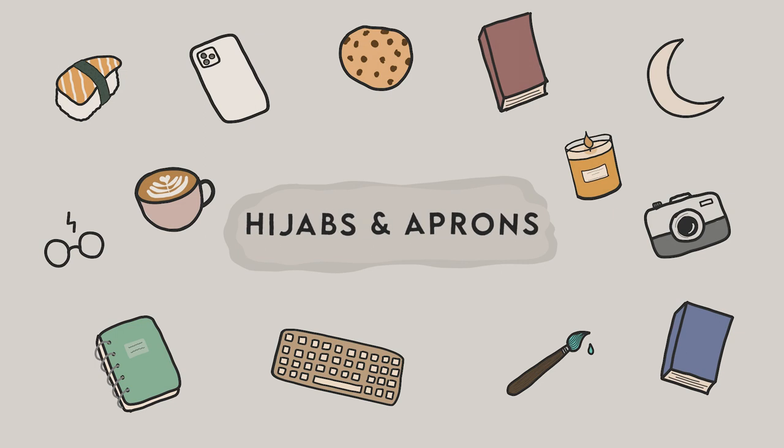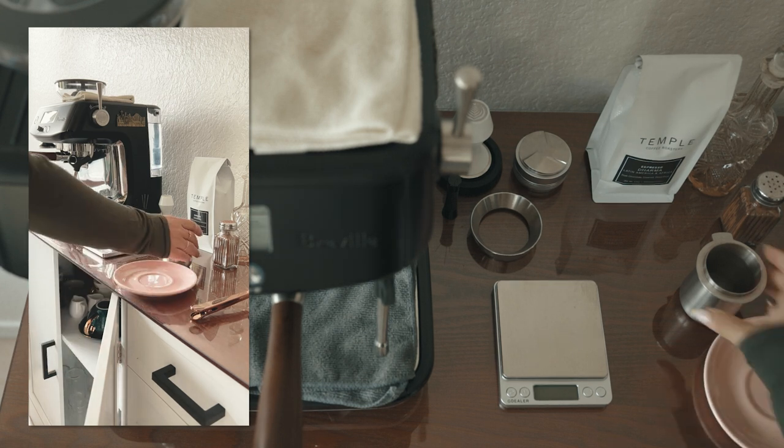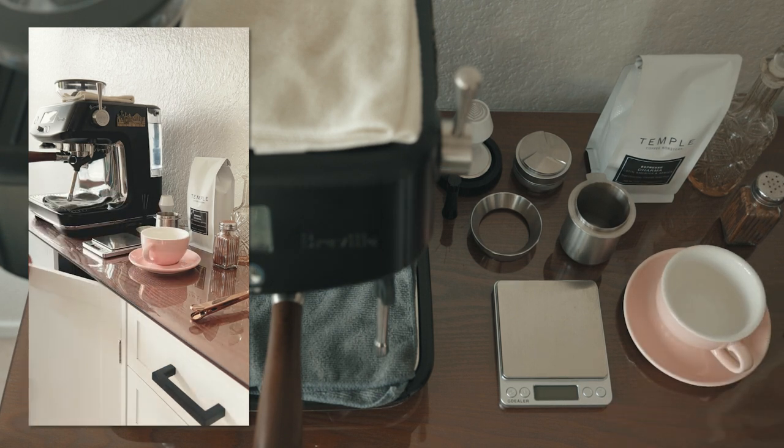Hey everyone! Assalamualaikum! Peace be upon you and welcome back to my channel. Last week, I took a vote on my Patreon to see what video I should make next, and my patrons chose to see my current espresso routine in real time. So here it is!